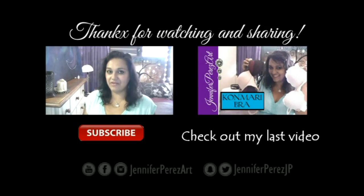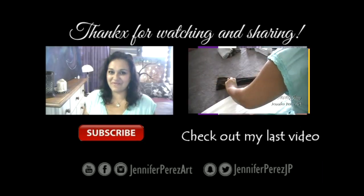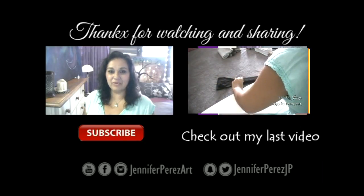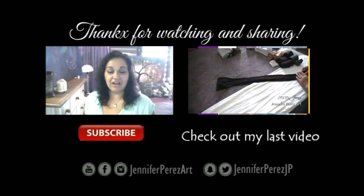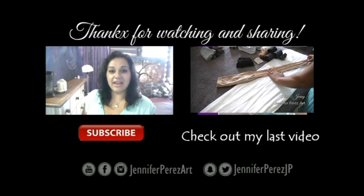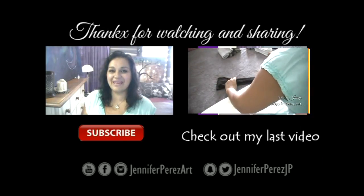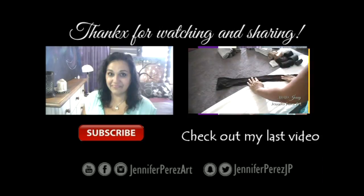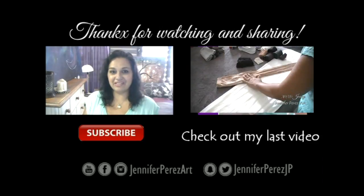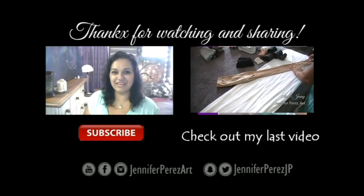In the description box I'll leave links to all the social media where you can find me. I'm on Facebook and Instagram as Jennifer Perez Art, on Snapchat and Twitter as Jennifer Perez JP. Subscribe to my channel here on YouTube at Jennifer Perez Art. I'll see you soon — take care and have a wonderful day! Ciao!